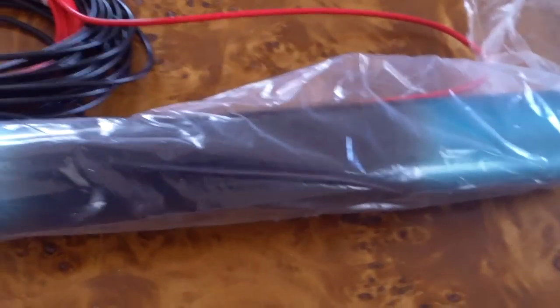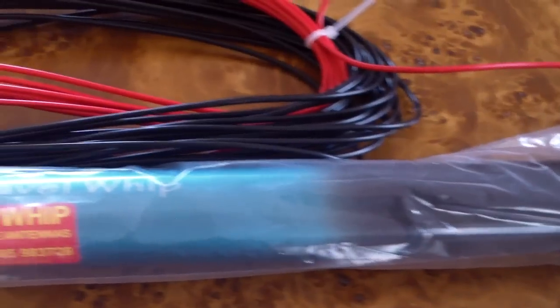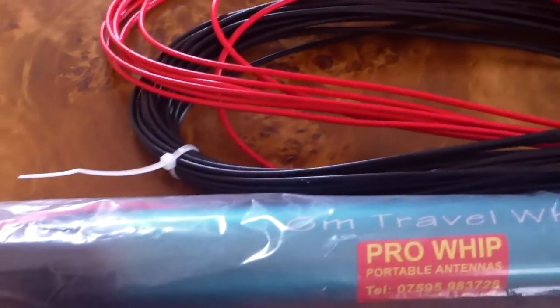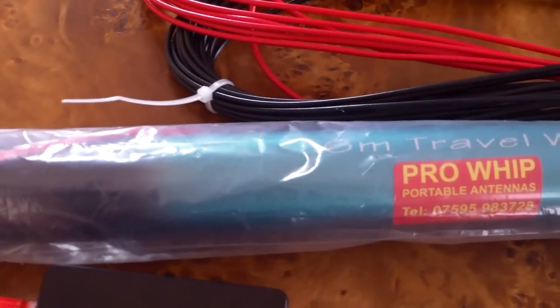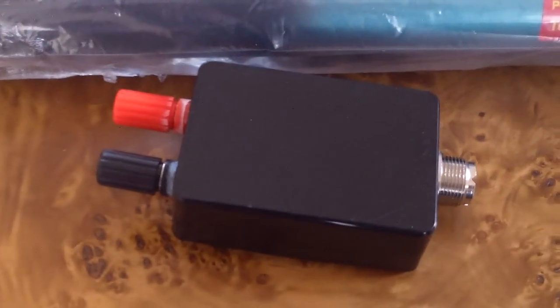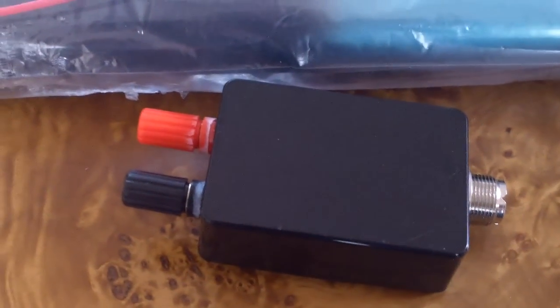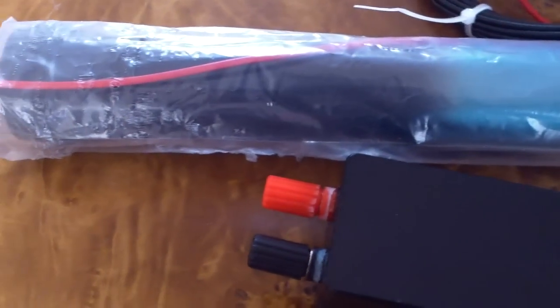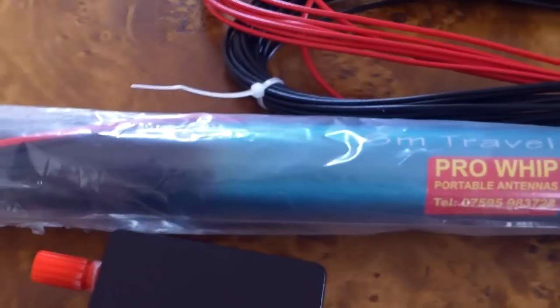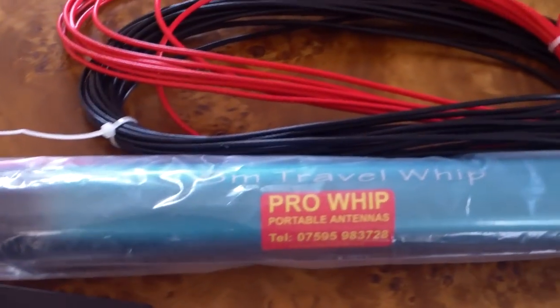We'll be running this one from the islands with the Yaesu FT450D. It's not unlocked for CB — it's still just an amateur radio. I'm not going to unlock it. And as it's 6 meters long, we can also throw a wire down the outside or across horizontally for CB.